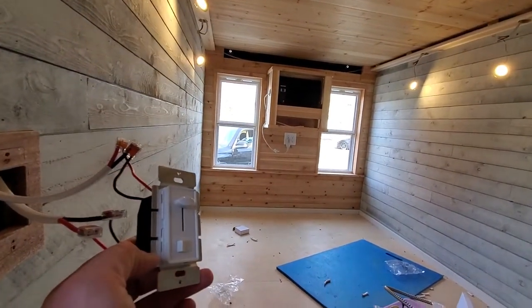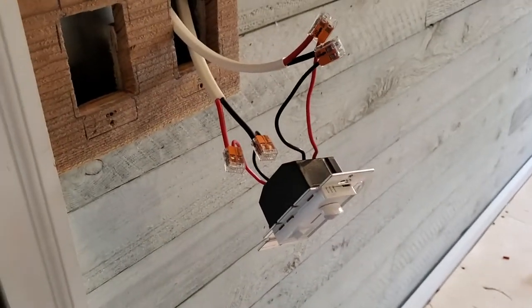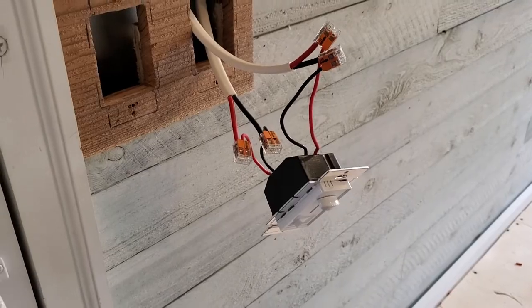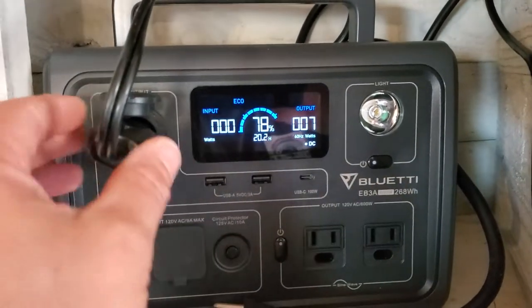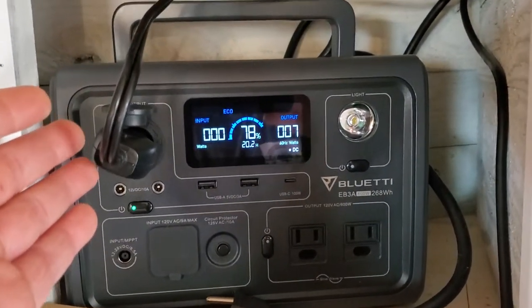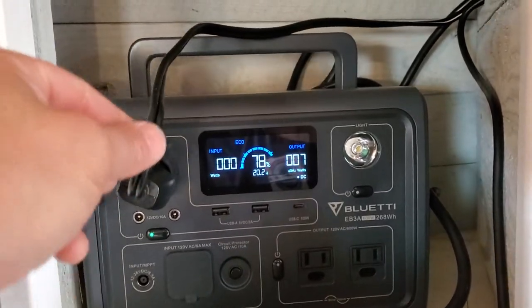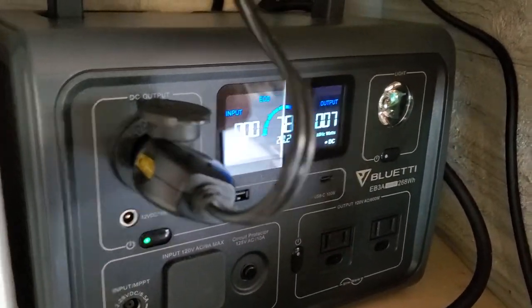So far so good. I thought I'd give you guys a quick lowdown on my wiring so far. I just started the DC wiring and this is coming out of the Bluetti EB3A. You can see right now I have this plugged in with the heaviest car lighter adapter I could find on Amazon — it has a 12 gauge wire and a built-in fuse on it.